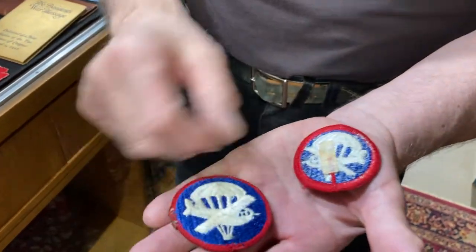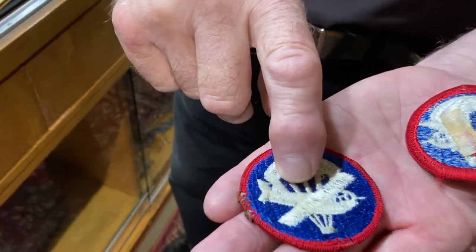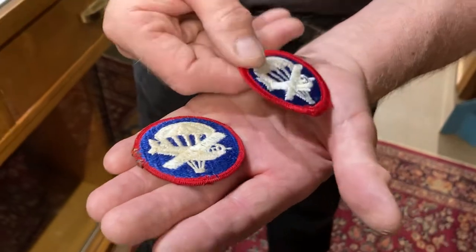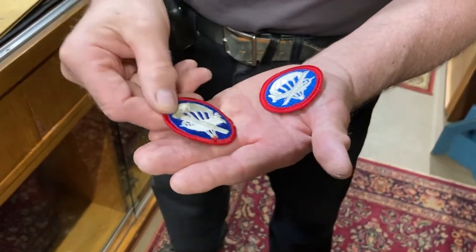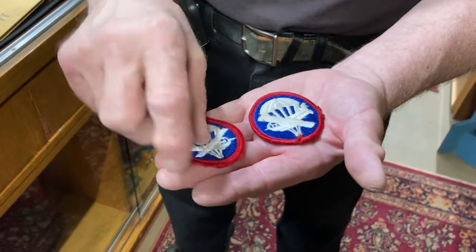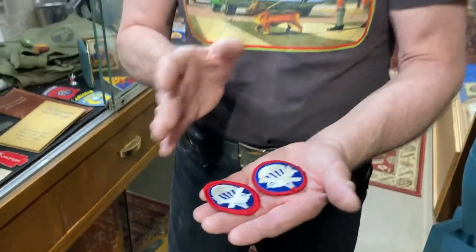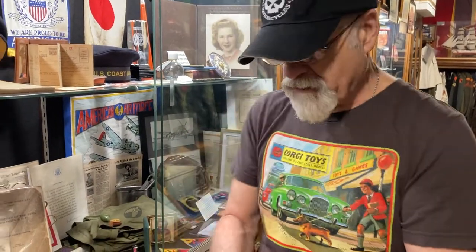Here's how the backs look. This one is World War II vintage; this one is post-war — you can tell by the little tail on it. That doesn't make it any worse; they're still very nice patches. These would go on the flat cap, also called an overseas cap.